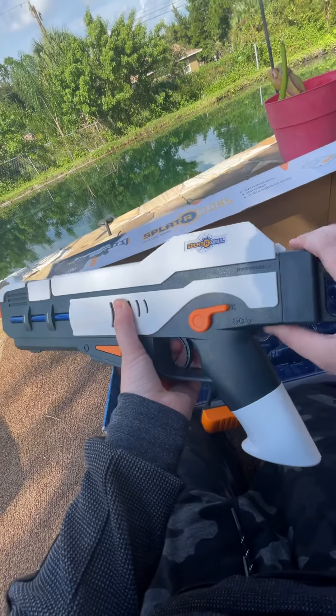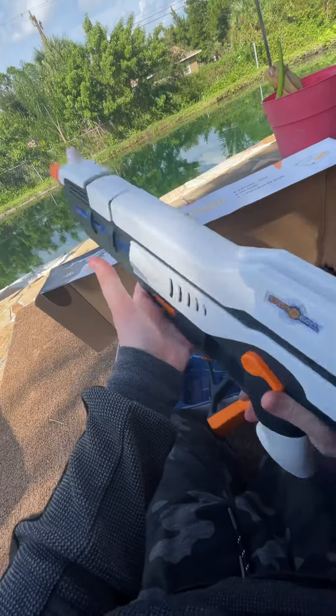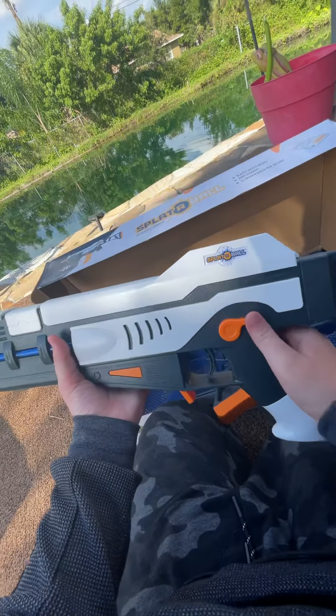Reusable target — shows right where you shoot, then dries white so you can shoot again. That's cool; I've heard about these targets. We also have a lot of ammunition — on Amazon I only saw like one pack — and Splatterball-branded safety glasses. These actually feel pretty good.